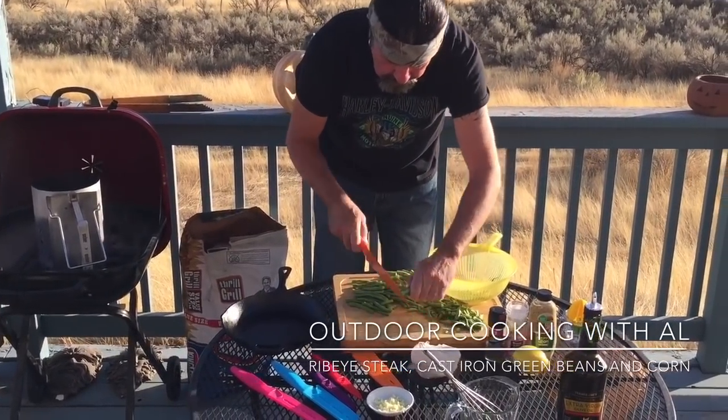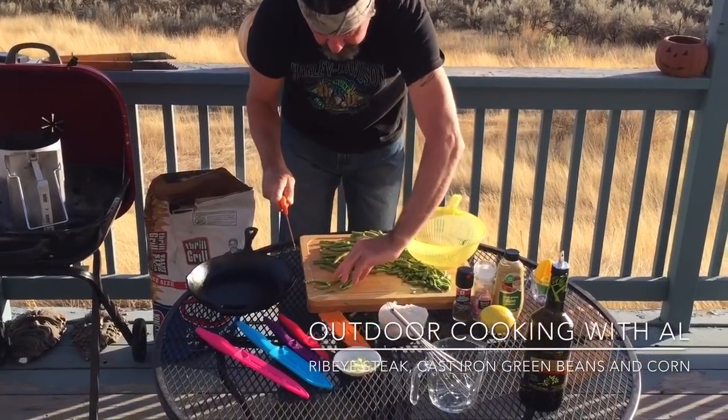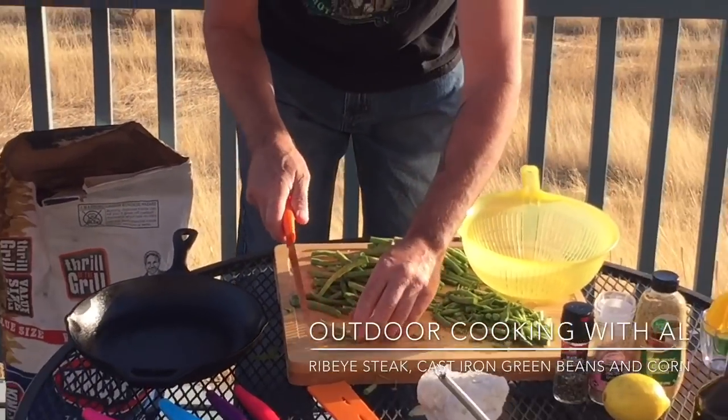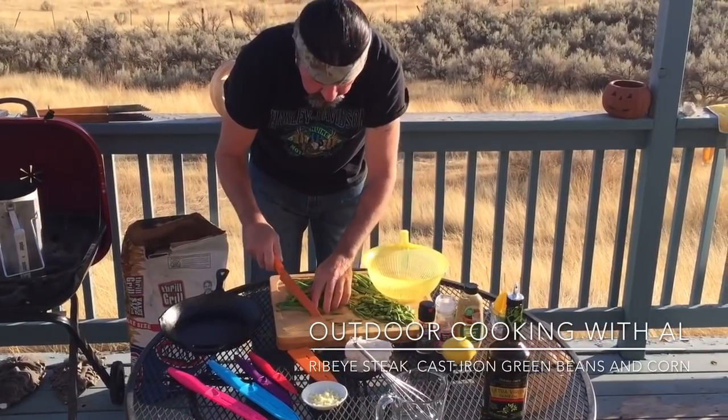You just want to cut the ends off — look how good that slices. Awesome. I want to thank them for sending me this product. They work so good.